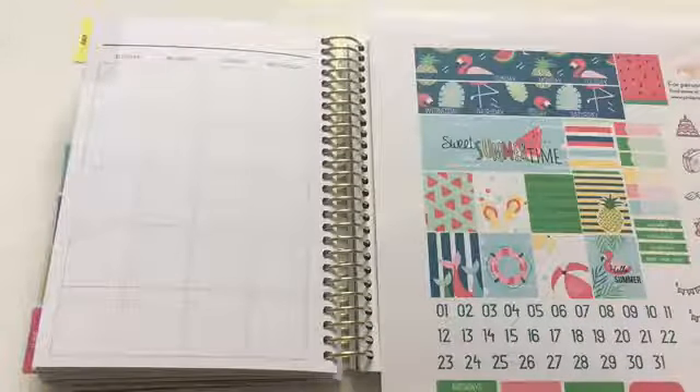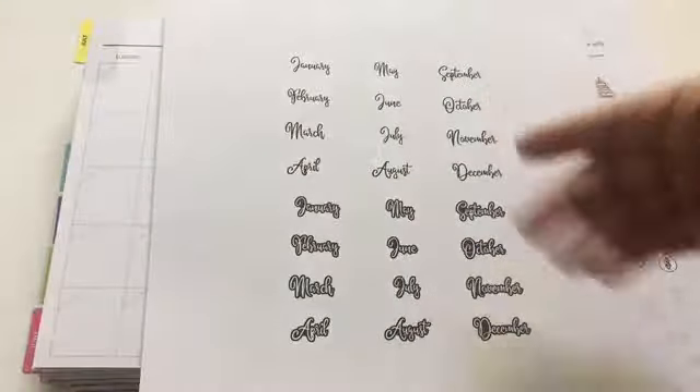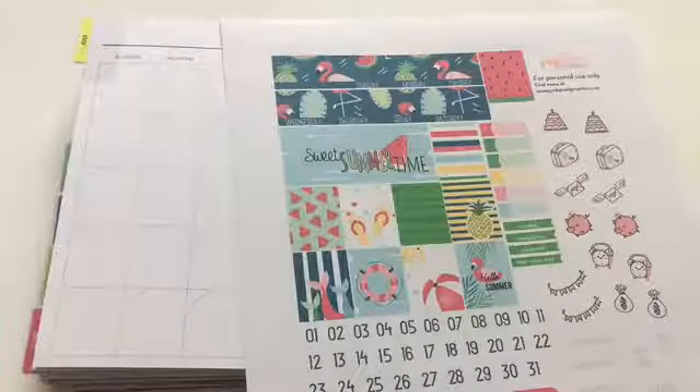She actually gives you the month label on a different sheet, so you can choose which month and which font you want — either a white background or a black background — and you can use the printable anytime you want. So obviously I'm going to use this one for July. If she had an extra option, I could use one for August and the other for July. That's what she's trying to do: let you choose which monthly label to use for whichever month you like, which is awesome.